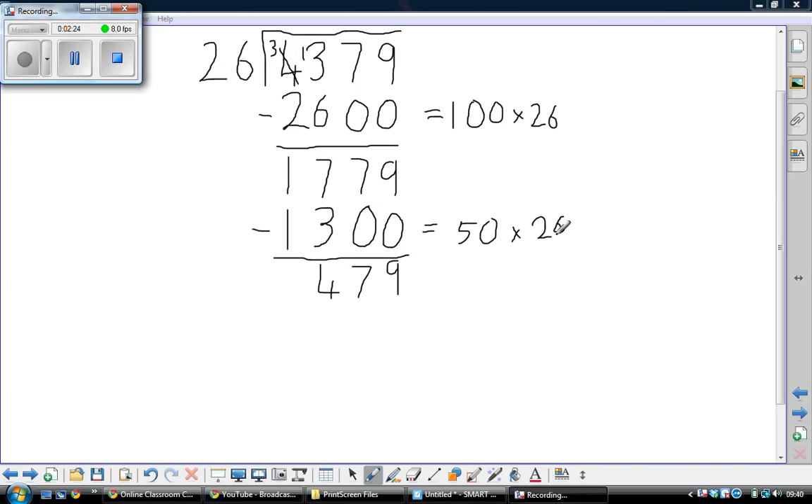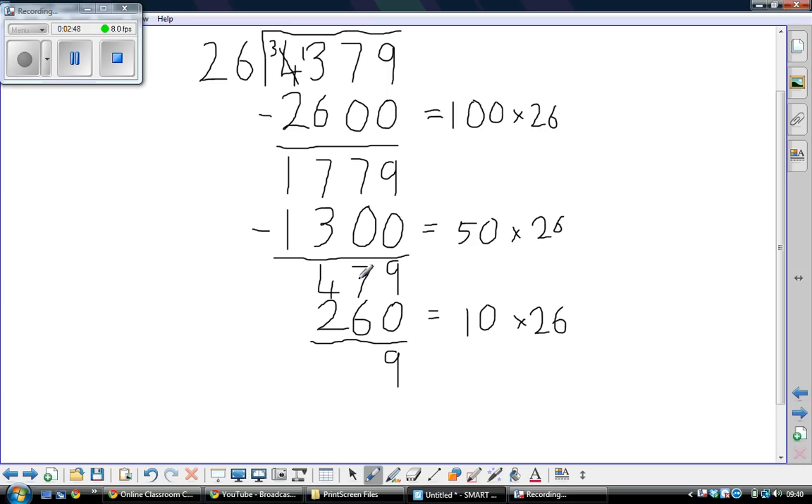10 lots of 26 is 260. 20 lots would be 520, but I haven't quite got enough for that, so I'll just take away 10 lots. 260 is 10 lots of 26. Take away 0 is 9, 7 take away 6 is 1, and 1 take away 2 — we exchange — giving 2. Half of that would be 5 lots, so that's 130. That's 5 lots of 26.